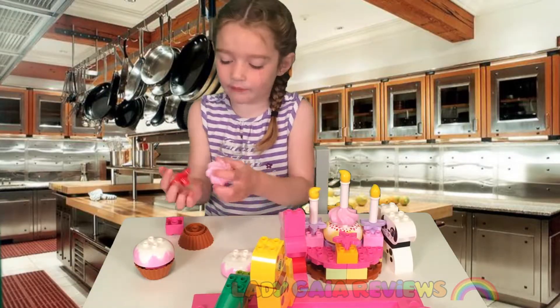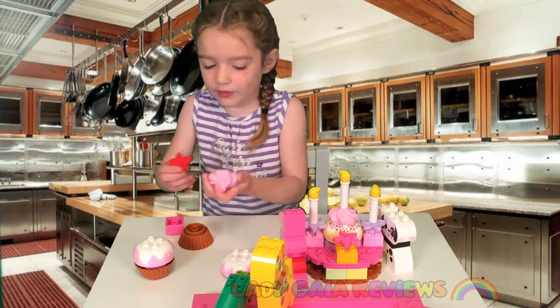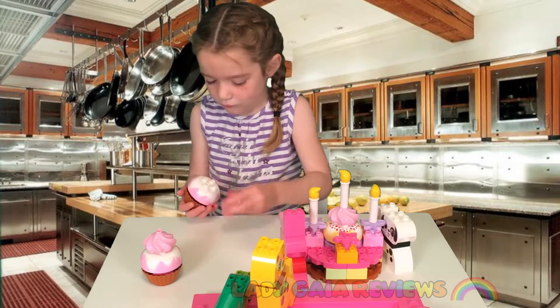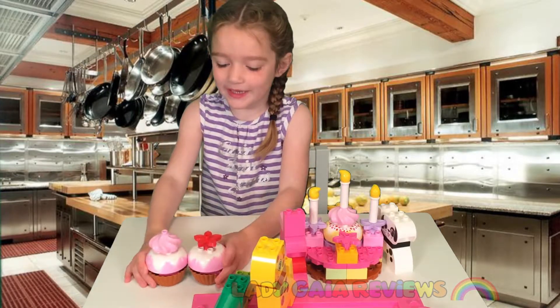Want anything on top of it like flour? Whipped cream. Whipped cream, I see. Here we go. Here's another cupcake.